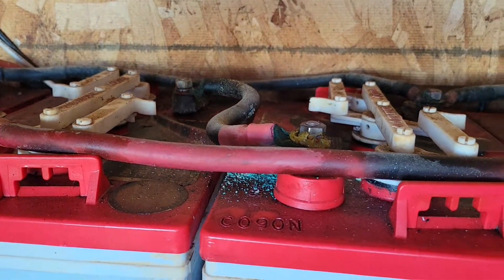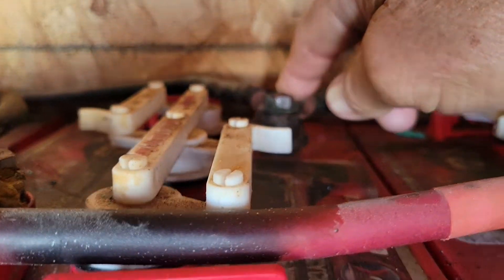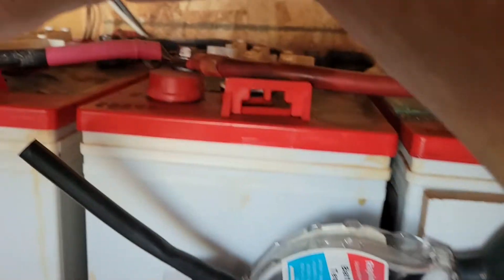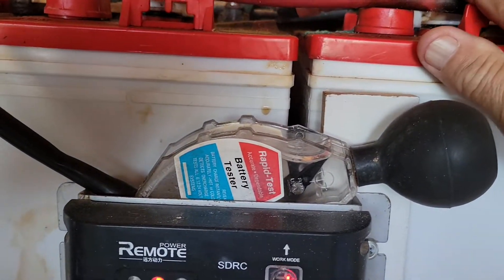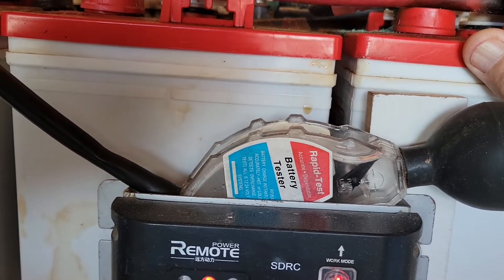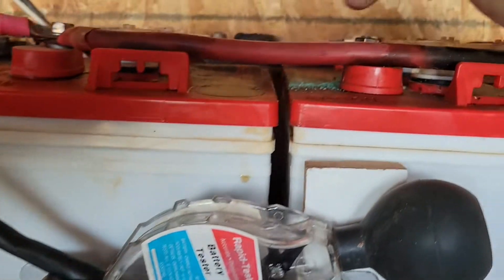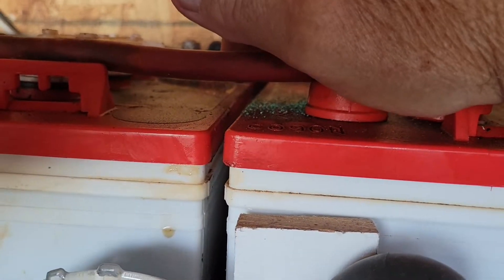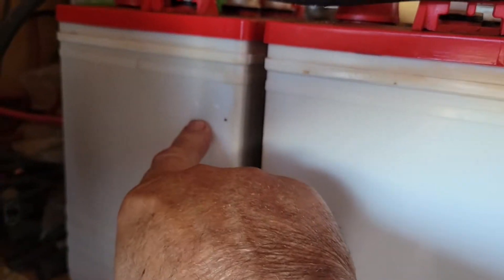I tied these in series with a small wire from positive to negative, leaving one positive and one negative, and those pairs run in parallel. When you run batteries in parallel you add the amps, not the voltage. When you run them in series you add the voltage, not the amps.